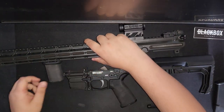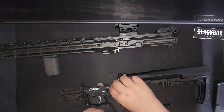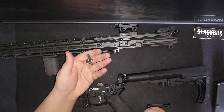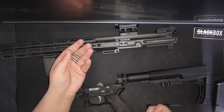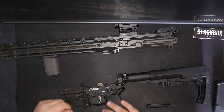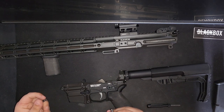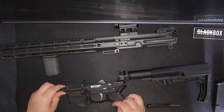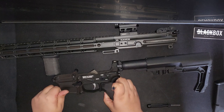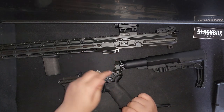The takedown pins are easy to work with in terms of putting in and taking out, but they're not captive and I know some people really won't like that. I believe this is done because the Raven is a series of rifles — not just a 9mm, but 5.56, 7.62, .308 — and you just change the mag well and upper. If you had a captive takedown pin, it would have to be stuck to the mag well where there really isn't room. The benefit is there are no takedown pin springs to lose, but it's totally up to individual preference.